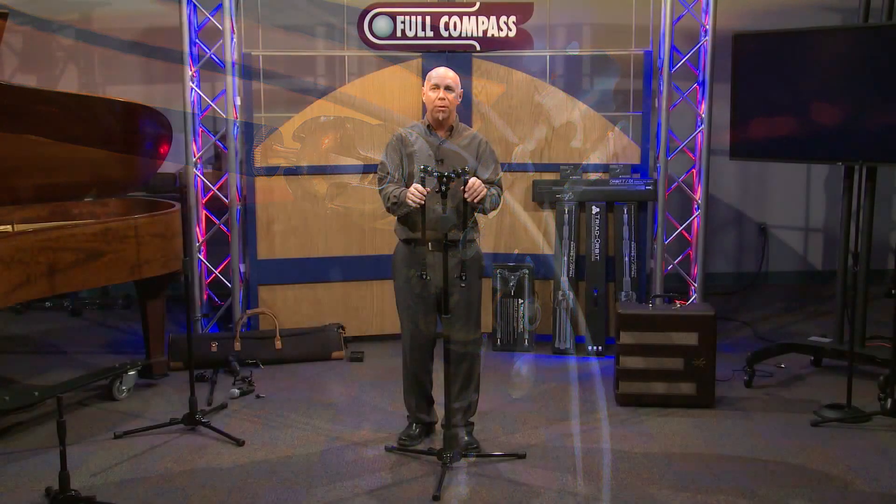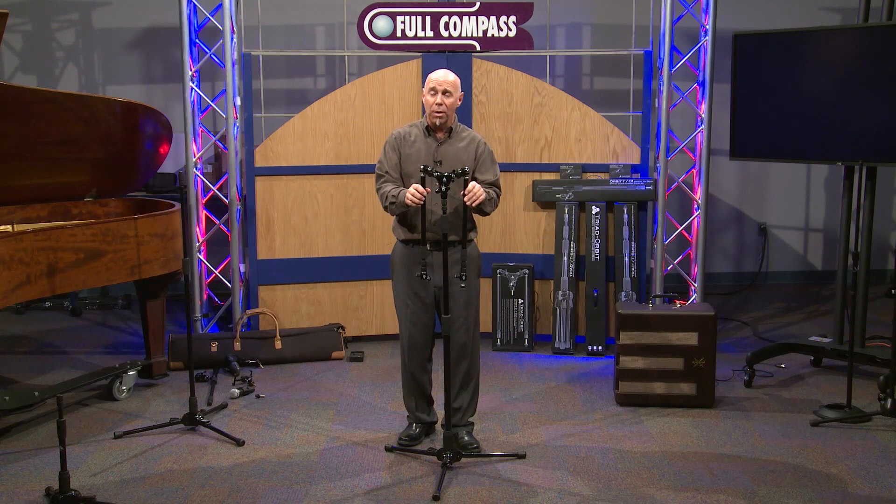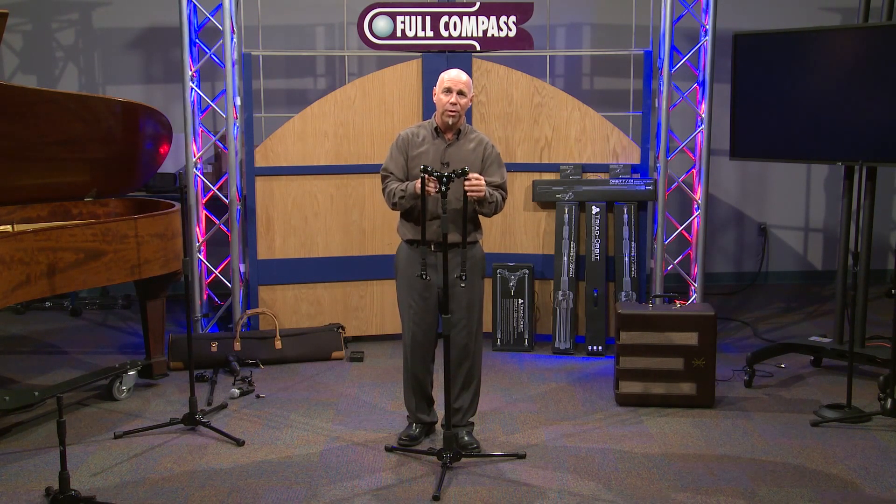Orbit 2 is a game changer in the microphone stand industry. If you want to learn more about Orbit 2, contact FullCompass.com or call your sales pro.